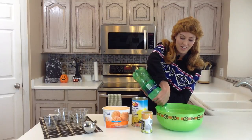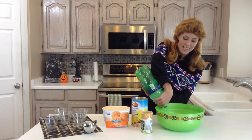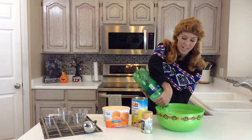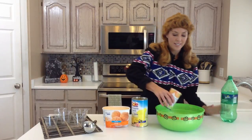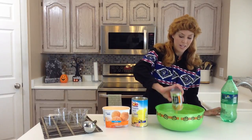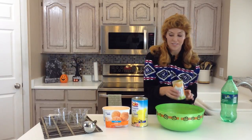After you've added your Sprite, I've got a can of orange juice concentrate that I have thawed in my fridge. If it's frozen it won't mix as well, so you'll just pour that in — that gives it the orange flavor.